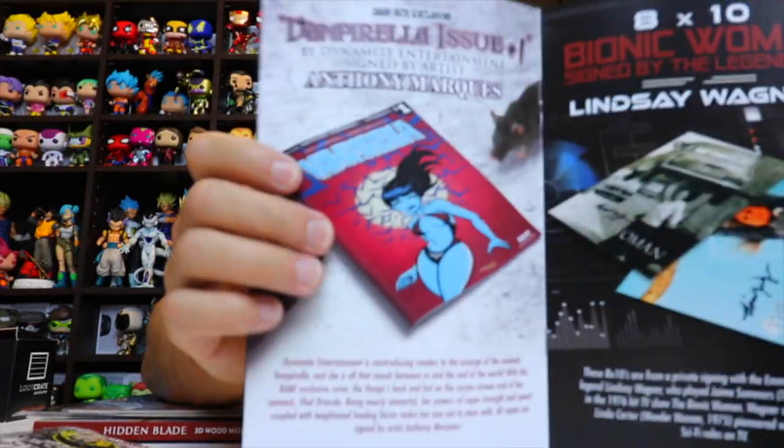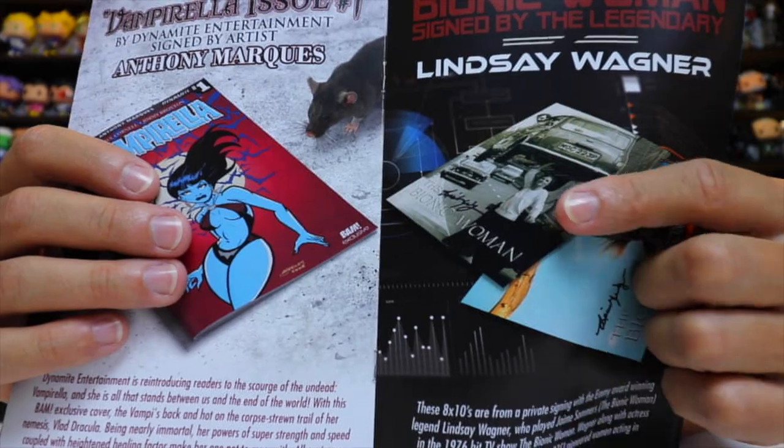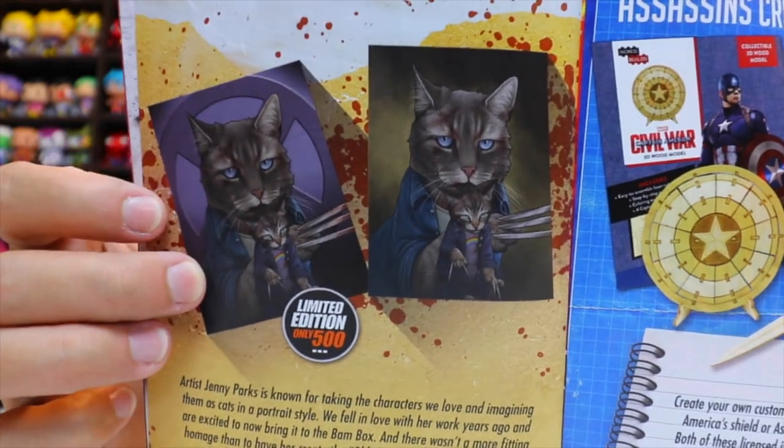You also have the signed Vampirella, and the signed Bionic Woman photograph. For the art print, you could have gotten two different versions — they called it Old Cat Logan — including a limited edition one with the X-Men symbol behind them, limited to 500 prints. And of course the hidden blade for Assassin's Creed.